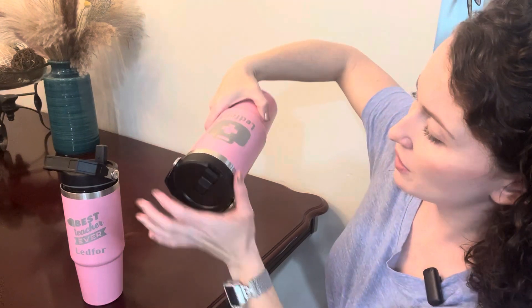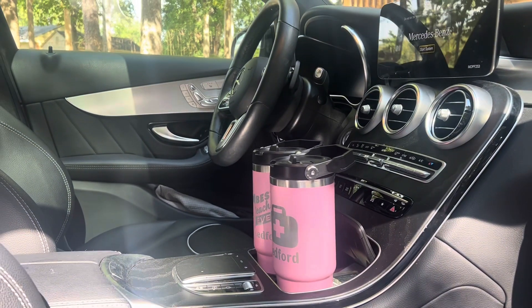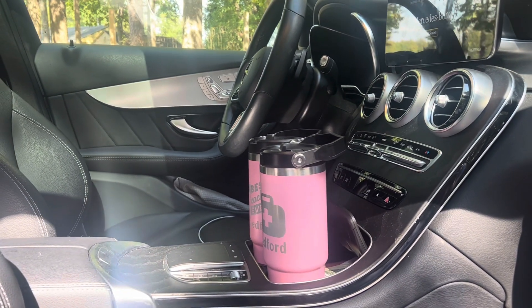I have water and ice in this one. I can turn it upside down and I don't have to worry about it leaking if it falls over. I like the small base — it fits perfectly in my car's cup holder.